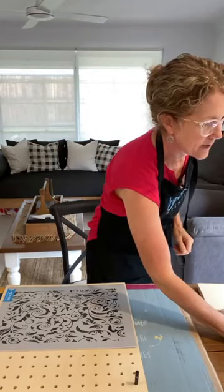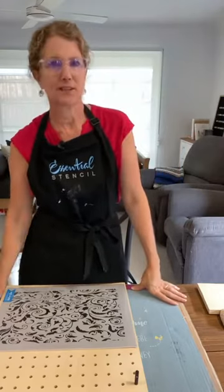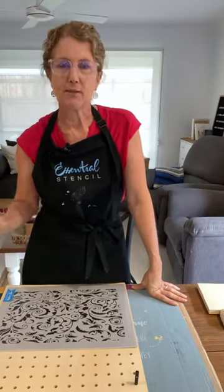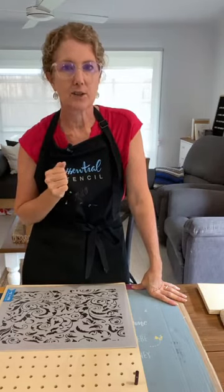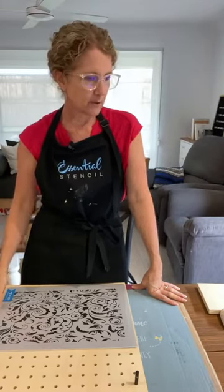Let's go to the live and see if I can see comments coming in. As you jump on, let me know where you're tuning in from. If you are watching the replay of the live, comment the word 'replay' and you will have a chance of winning an Essential Stencil prize sometime in the 24 hours after the live goes live.